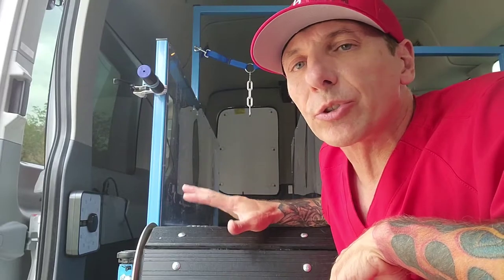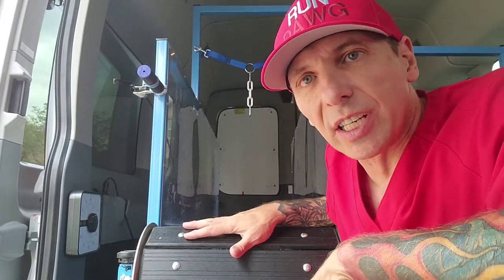Hi, this is Ray from Rundog. We're here in Las Vegas and I wanted to show you how the treadmills work so that you understand how your dog is getting exercise and what they're doing in the van.